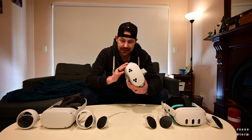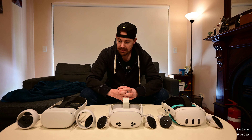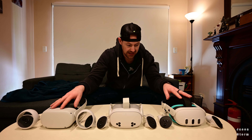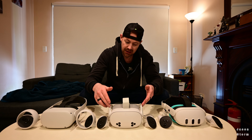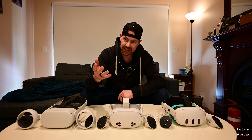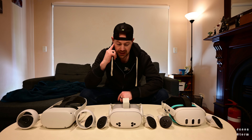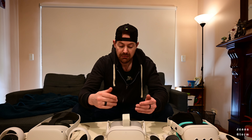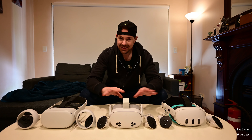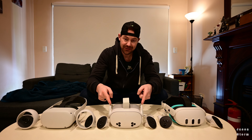The speakers on the 3S are very good. Interestingly, the Bluetooth delay between the Quest 2 and Quest 3 seems about the same, but I find the delay with the Quest 3S slightly less. I don't know if they've upgraded the Bluetooth module or done something in software, but it just feels less. I went back and forth watching movies on all three with Bluetooth headphones, and I could swear there was less of a delay on the 3S.